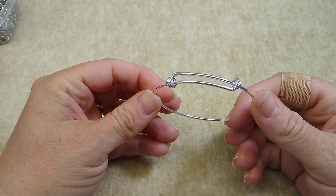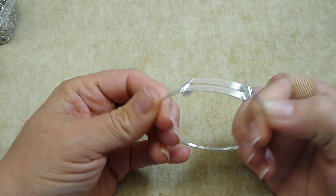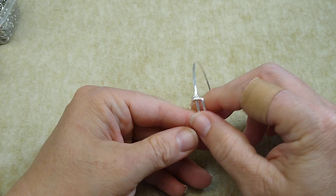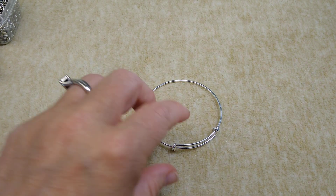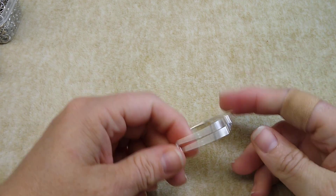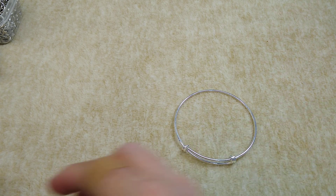Hello everybody, it's Wendy, and today we are going to do a little bracelet tutorial using these adjustable bangle bracelets. I have these on my website right now — I think I have about 20. But I had someone ask me to do a tutorial using Millefiori glass.